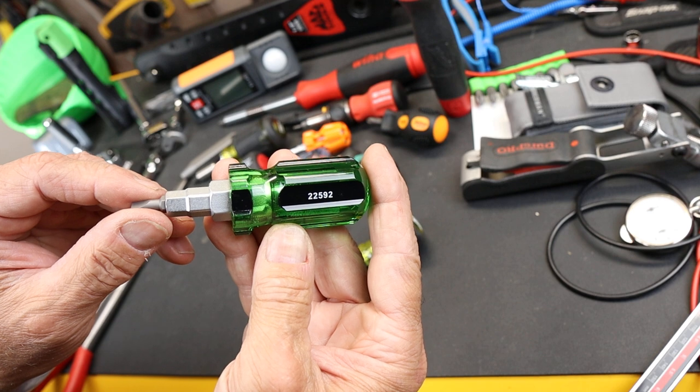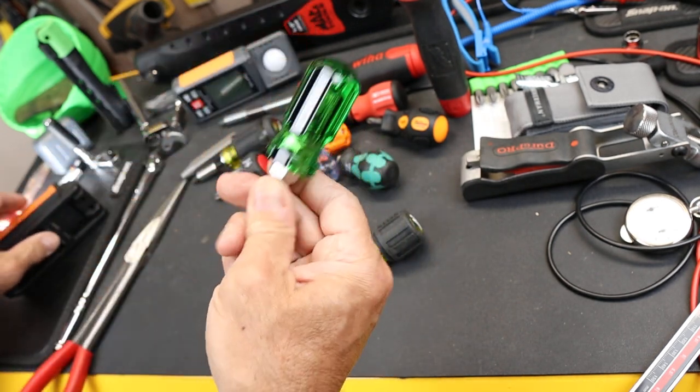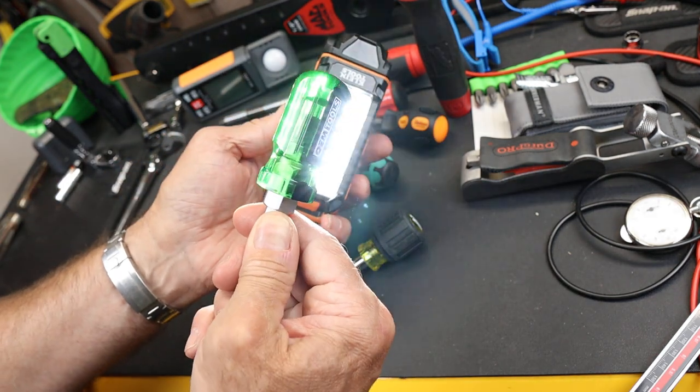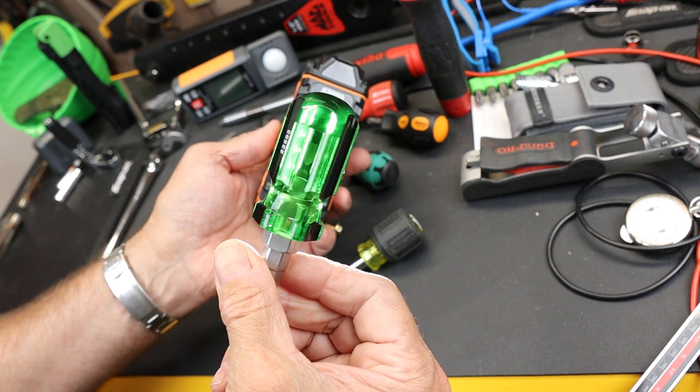This is part number 22592. A little simple guy with a gorgeous emerald color. As you can see here, if I illuminate it from the back, that translucence is just ideal.